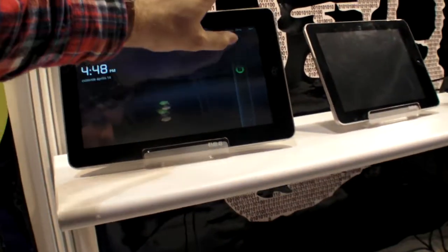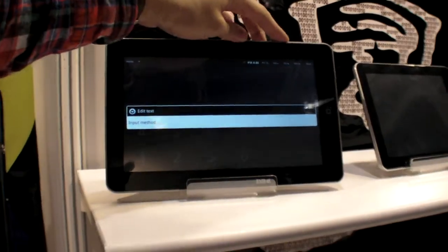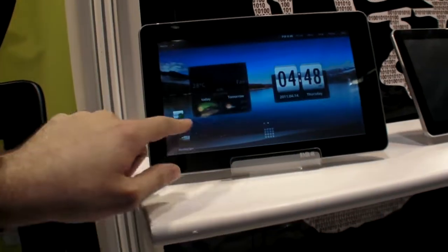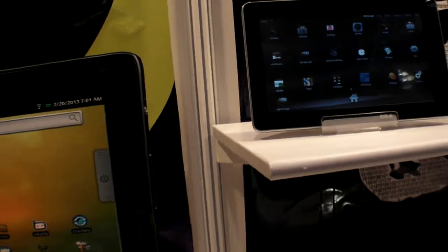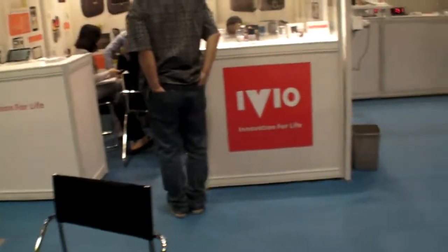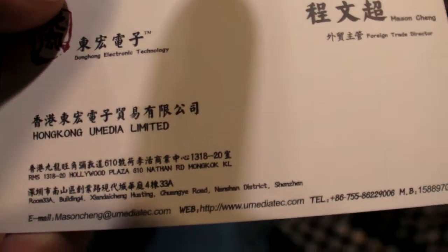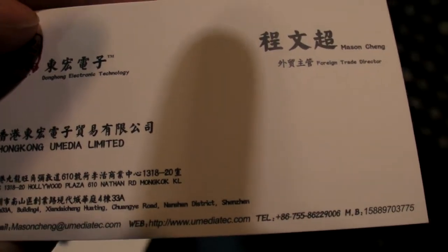All prices are secret and cannot be shared. For more information, people can contact Umedia through their website at umediatech.com — the contact details are shown on the card.